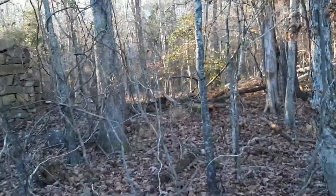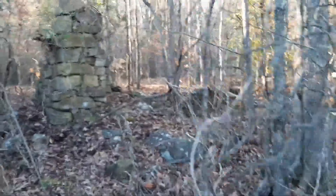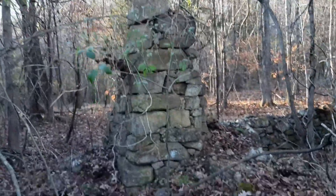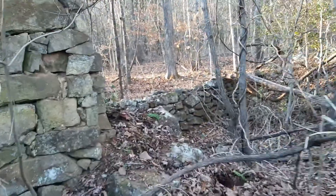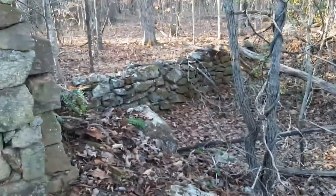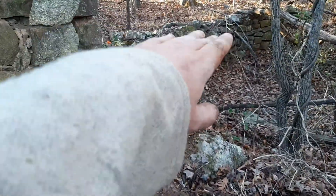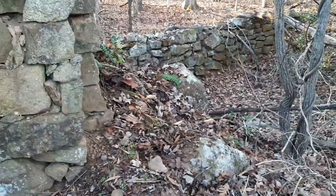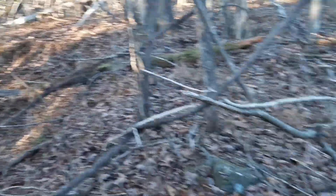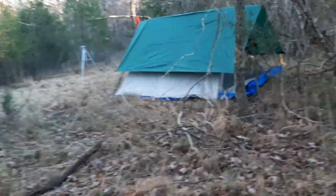I was lucky enough that this spot had an old homestead nearby, which is part of the reason I chose this spot. There's an old fireplace and an old rock foundation. Maybe later on we can do a dugout shelter right there — it looks like a perfect spot for it. Yep, we're going to do that.